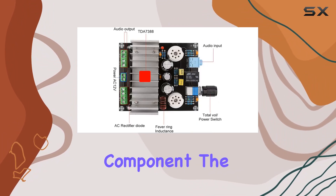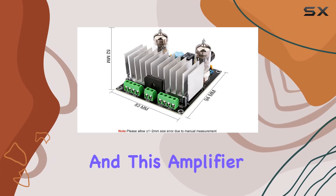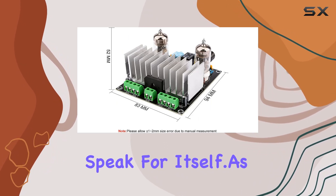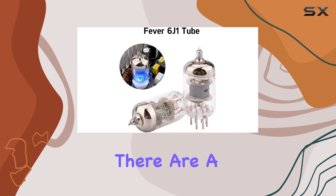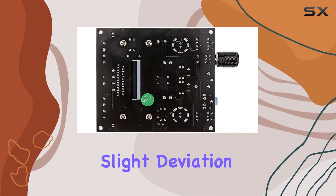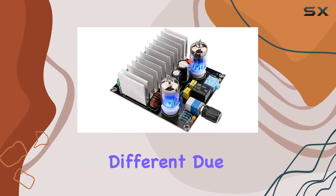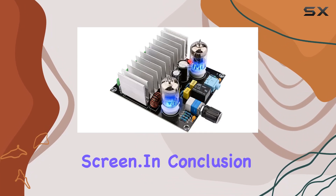In the box, you'll find the essential component: the power amplifier board. It's all about simplicity, and this amplifier lets its performance speak for itself. As with any device, there are a couple of things to note: manual measurements might have a slight deviation of 1 to 10mm, and the item's color may appear slightly different due to variations in light and screen.